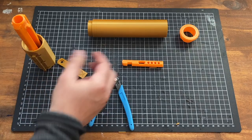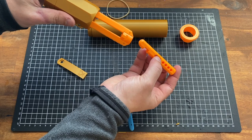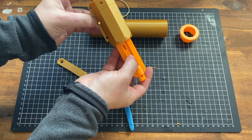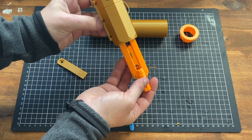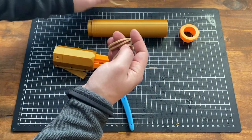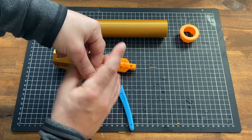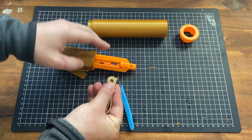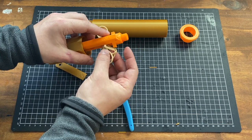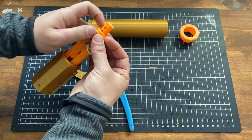Take your four rubber bands and your sled. Insert the sled so that the part that's going to hit the catch is facing towards the three holes. Put it in like so. I prefer to just bunch up the bands and put them in the hole like so — and they're good to go.